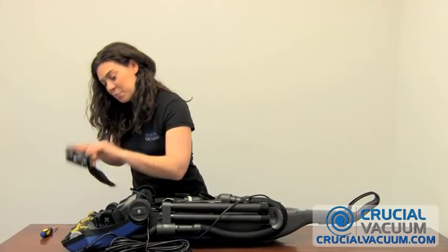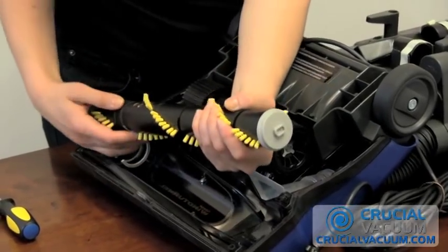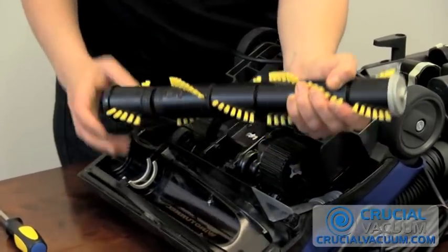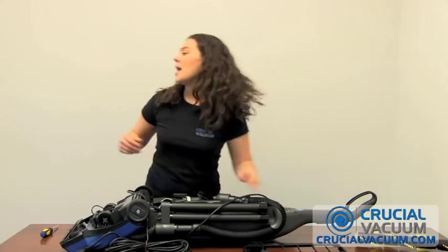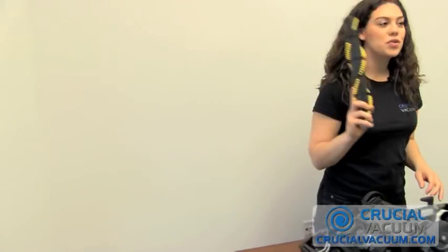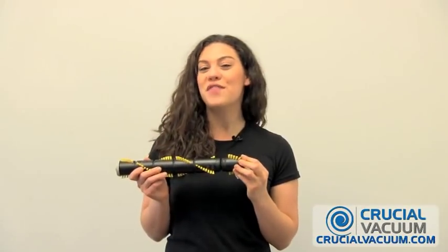Take off this bottom plate, put it aside, and take out the old brush, remove it from this belt here, get rid of this one, and replace it with your crucialvacuum.com brush roller. This brush roller from crucialvacuum.com replaces this part number.